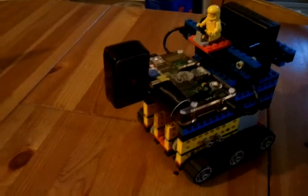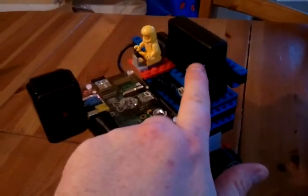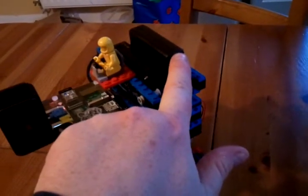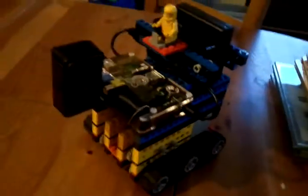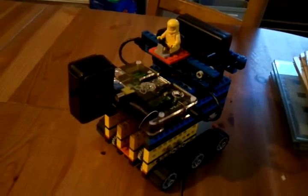So he is made out of a Raspberry Pi Model A, an emergency phone charger, four AA batteries, a powered speaker, and two very old 1970s 4.5 volt Lego motors, plus a whole bunch of Lego, and most importantly, an L239D motor controller microchip on a breadboard.